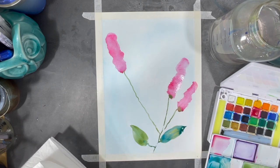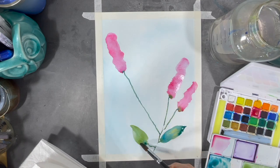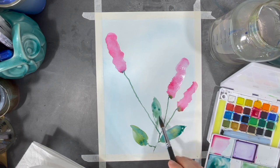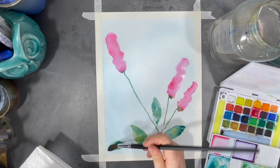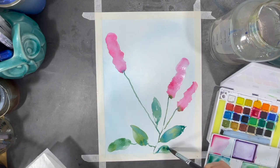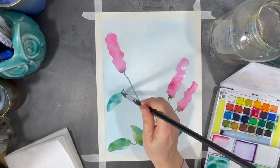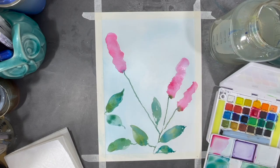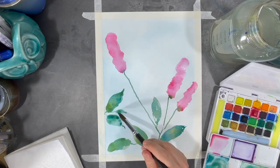I started watercolor painting about a year ago when the pandemic hit. It was a way for me to be creative while not investing a lot of time, because I really didn't have a lot of time at that point. I wanted something to help me release some stress and also use up my creative energy.